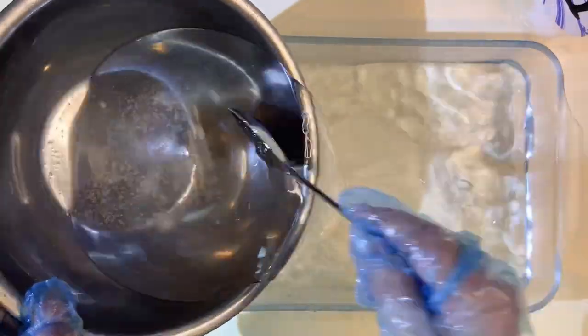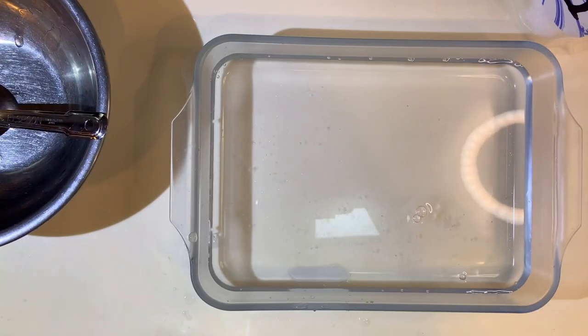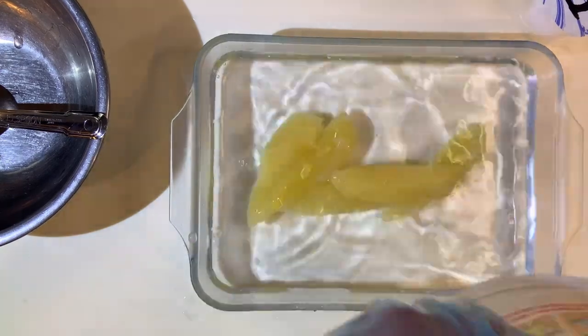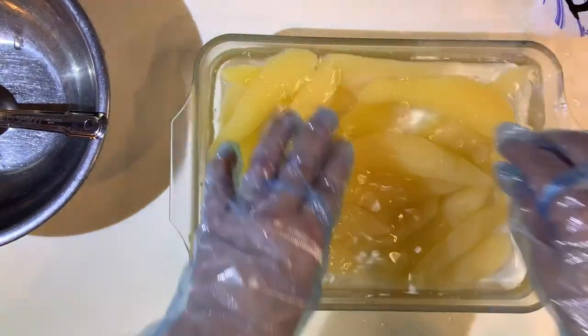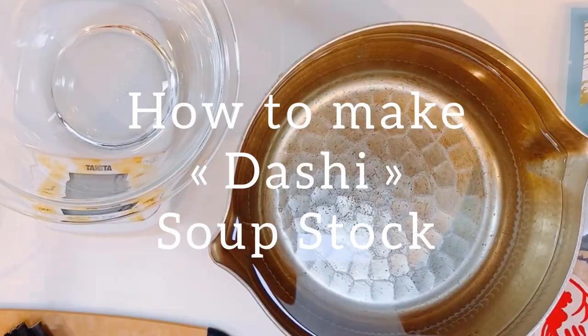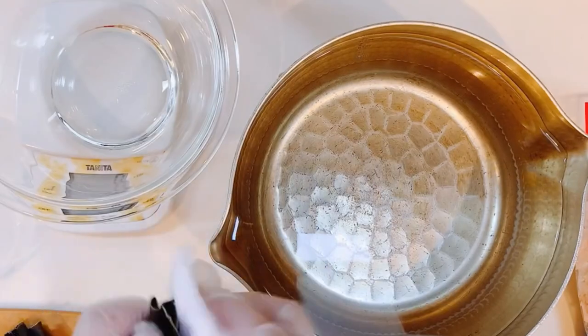Desalinate kazunoko by soaking in salt water. We'll be using three cups of water and one half teaspoon of salt here. While the kazunoko gets soaked, we'll be making dashi.